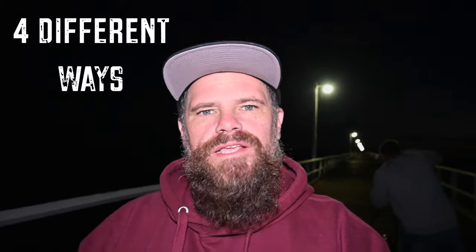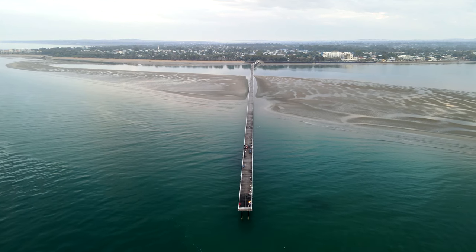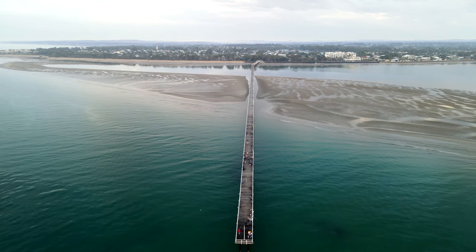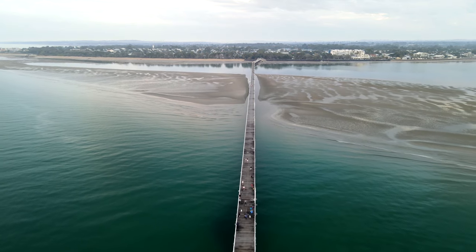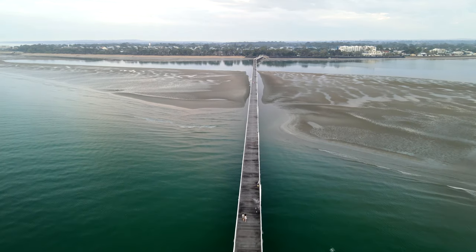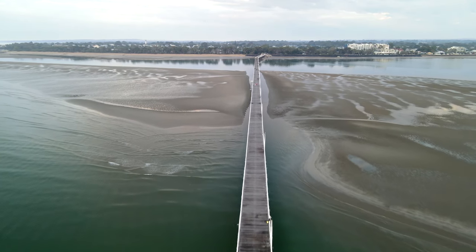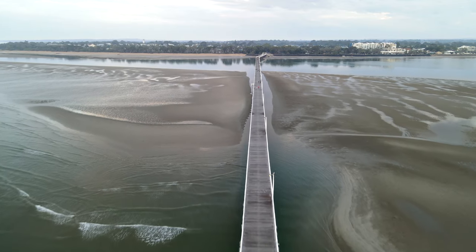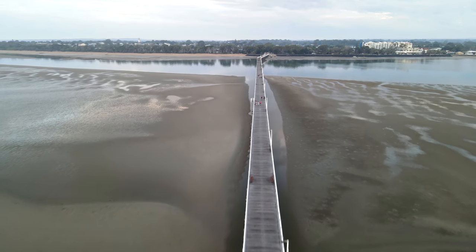G'day guys, it's Ralph here. This morning I want to show you four different ways that you can shoot a pier. To do that we are on Urangan Pier in Harvey Bay, which was finished in 1917. It started at a length of 1,124 metres — over a kilometre. It used to be used as a deep-sea cargo port, but as it grew old and became hard to upkeep the council decided to start knocking it down.